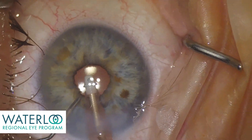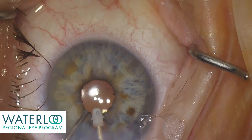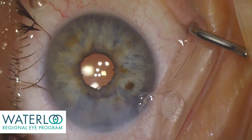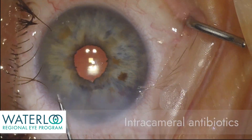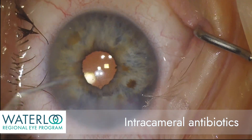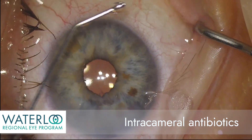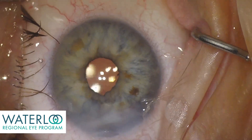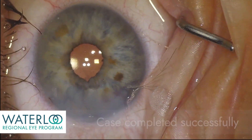The eye handpiece is removed, keeping the eye pressurized. Antibiotics can be injected intracamerally at the end of the case. The wounds are well sealed, the eye is nicely pressurized, and the case is completed successfully.